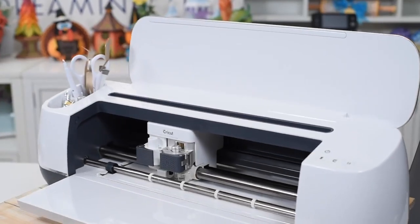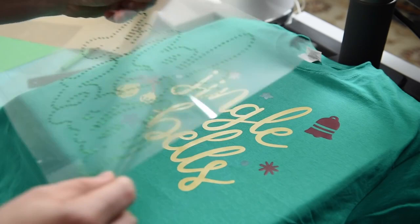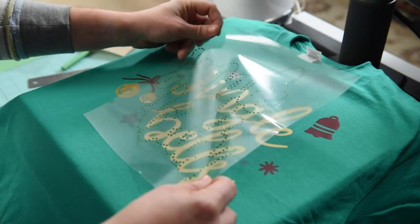If you own a Cricut Explore, Maker, or Brother Scan & Cut, watch this video. Surecuts-a-Lot 5 is one of the most advanced and affordable softwares for your personal electronic cutting machine, and I'll be demonstrating a few of the many powerful tools that are included with your purchase. So let's get started.